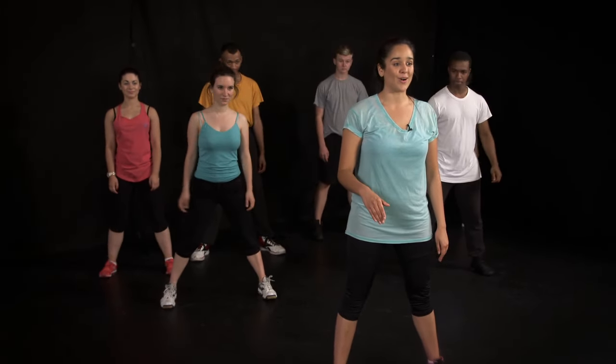Fantastic! Now that we've got the heart rate up, we're ready to move on to mobilisation. This is where we work through the joints and help them to experience a full range of movement. We start with our feet wide and we're going to roll down.